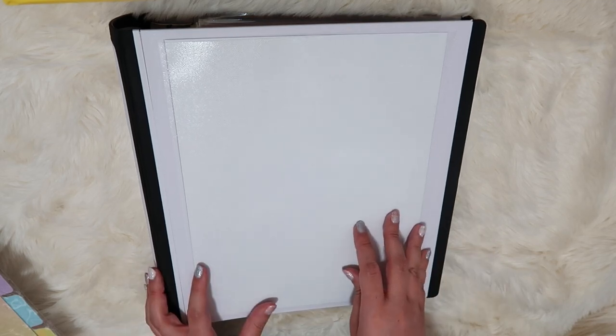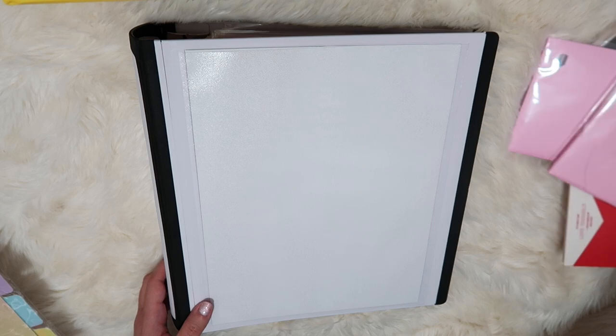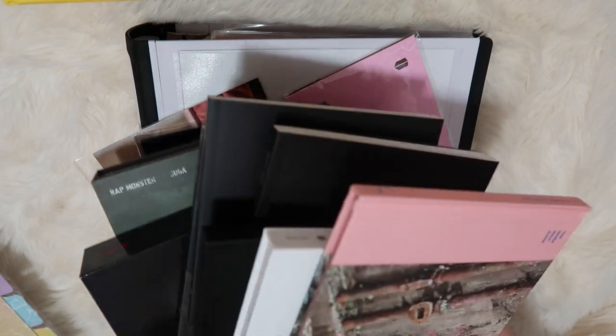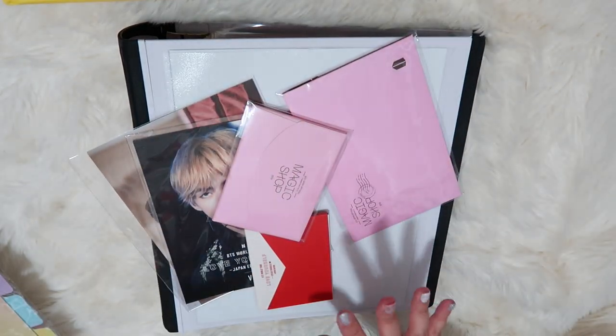Hi everyone, my name is Amy and today I'm going to show you how I'm going to organize my BTS binder. As you can see there is no cover on it — I don't have a good OT7 picture that I love right now, so once I do have one it's going to go here in the front. I received a lot of things over Christmas, and if you haven't seen my haul I will link that. I've got a lot of photo cards to put in — not just mini photo cards but also photo cards from all the albums that I need to organize. We also have cards from DVDs and books, so let's just go ahead and get into that.